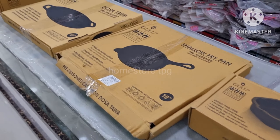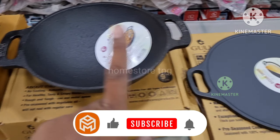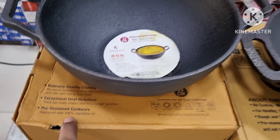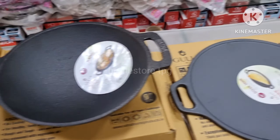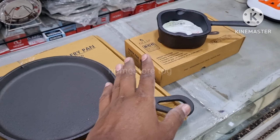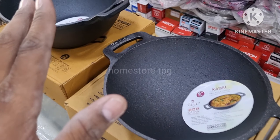Friends, I will tell you how to use this item — details are in the description. If you have any questions, you can reply to me. If you want to see the cast iron item, it will be pre-seasoned with 100% vegetable oil.